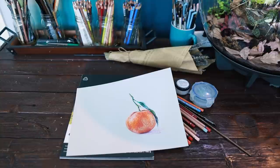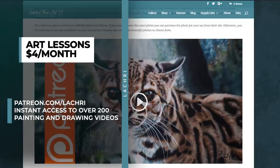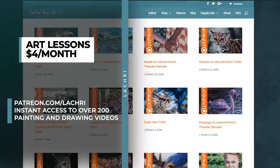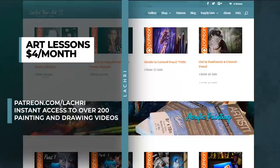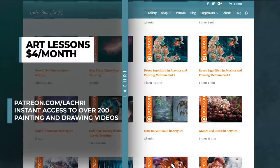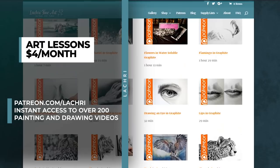Before we get started, if you are supporters over on Patreon, make sure to head over where you've got the real-time version of this lesson available now. If you are unfamiliar with Patreon, for as little as $4 a month you get access to all of my longer one-to-two-hour, sometimes three-hour tutorials. I have over 200 available that you get instant access to in multiple mediums, and a new one every single week. Head over to my Patreon video library where you can see what's there, along with a free two-hour-long demonstration sample, so you can see if Patreon might be a fit for your learning style.